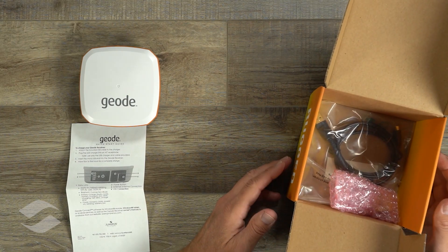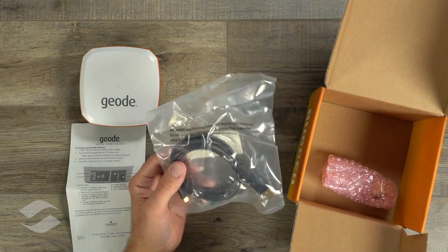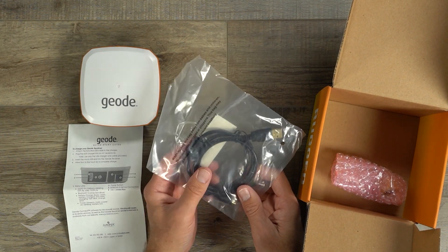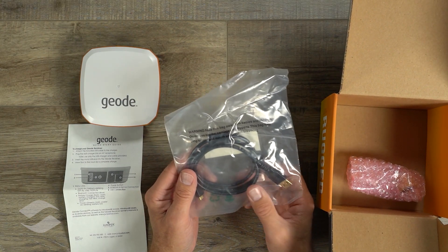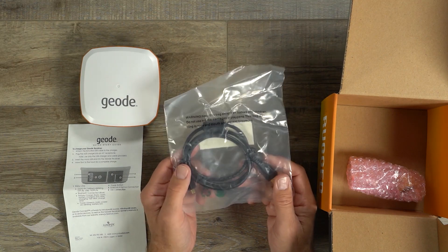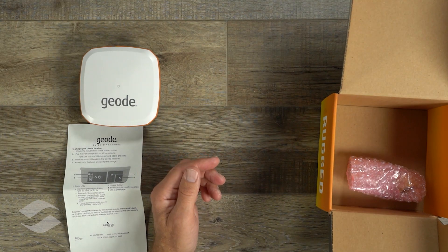Inside the box we also have a USB cable. This is for charging and it's also a communications cable. The instructions say you want to make sure to use this cable so that you get a full charge, as some of the really inexpensive USB cables out there may not work as well.